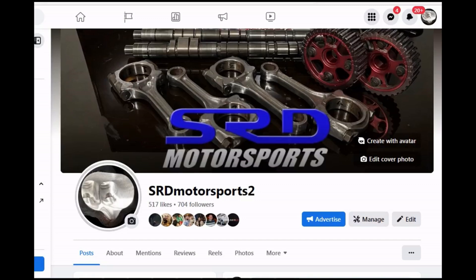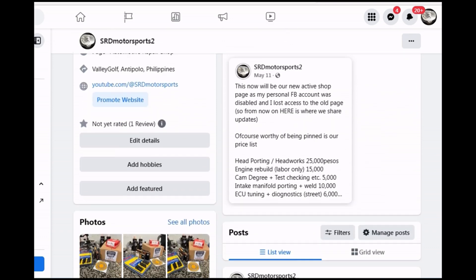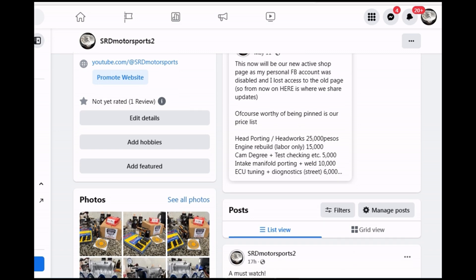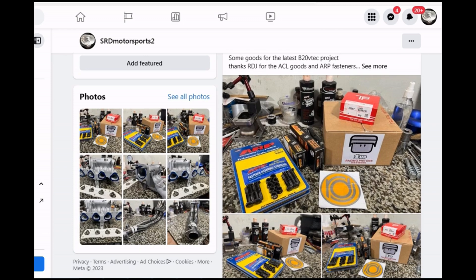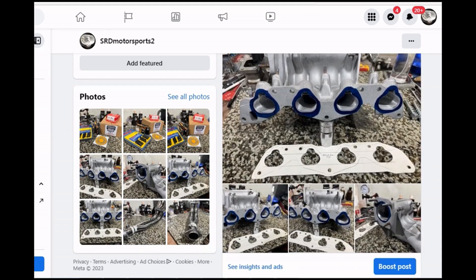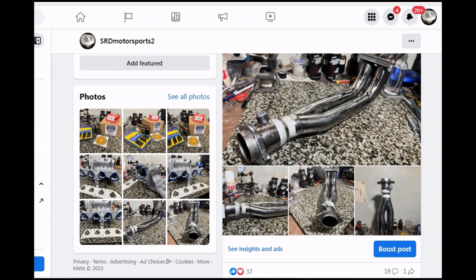First things first, our new page is up and running because my personal Facebook account got hacked and disabled, so I lost moderation control on the old page and had to make a new one. We have a price list for head porting, engine building, cam degree, ECU tuning, and manifold porting. We share project updates like this B20 VTEC right away, with plans and setup, including port matching the intake manifold and header or exhaust collector work. I try to respond to comments as much as I can.